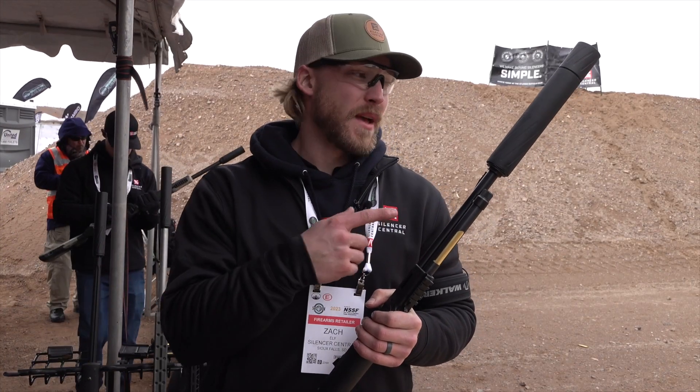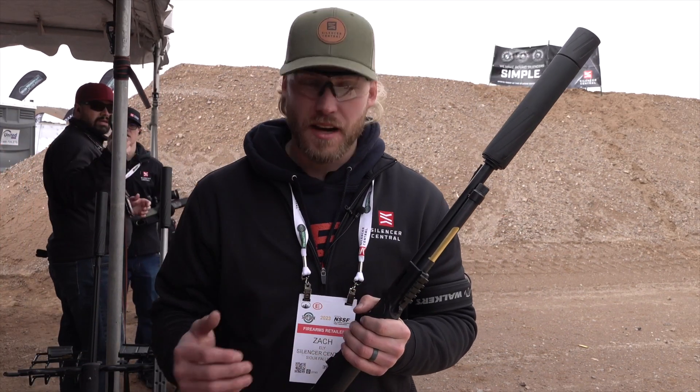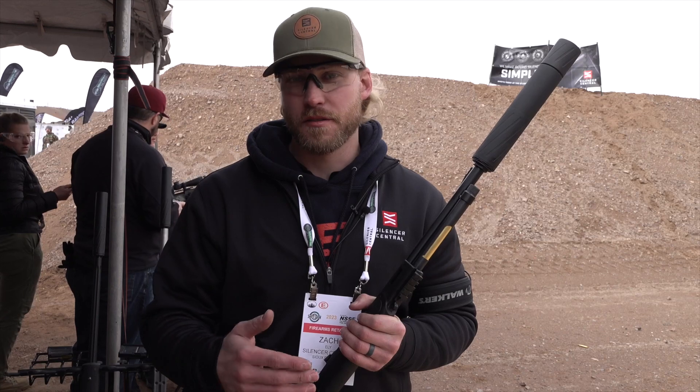Zach with Silencer Central at SHOT Show 2023, going to talk about the Banish 46 — the suppressor that came out last year at SHOT Show. This is the perfect suppressor for everything large-bore. We've got it on the 45-70 here, but it's great for all your straight wall cartridges. It gives you the versatility to run it down to 223, 30 cal — great across the board.